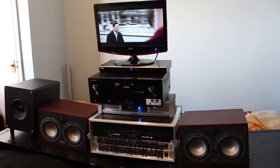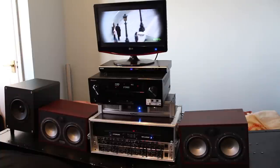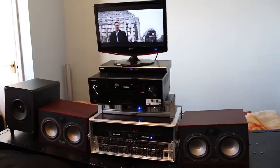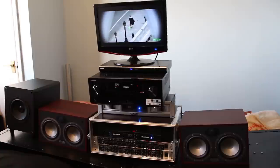Hi guys, welcome to my channel Audio with Yumi. Today I'm going to show you how to use an active crossover and external amplifiers with your AVR in your home theater system setup. The equipment I'm using is an LG monitor, Toshiba Blu-ray player, and Pioneer VSX922K AVR.